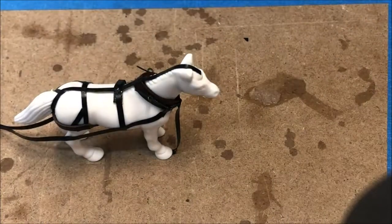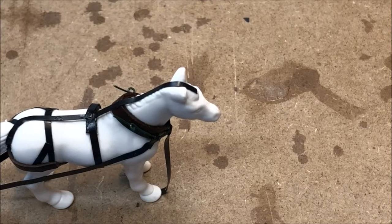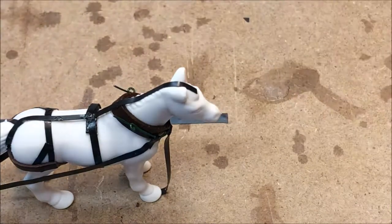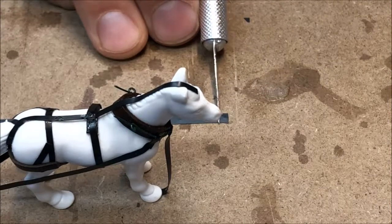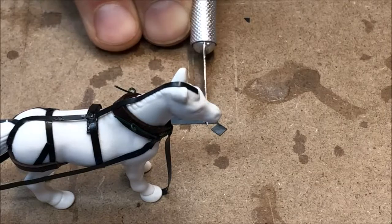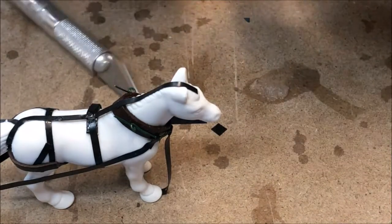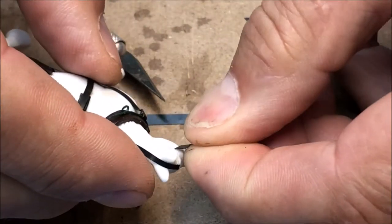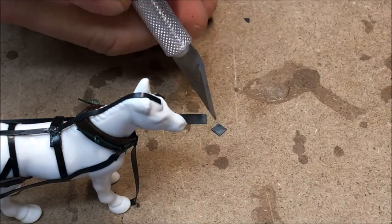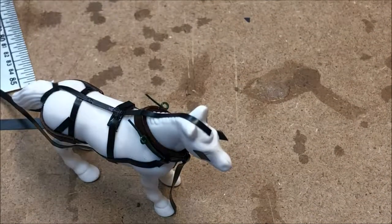I'm going to let everything cure and then we're going to come back and work on the bridle and the blinders. Continuing now with the bridle, I have cut some six inch wide material from my electrical tape and I want to first create the blinders. I'm going to cut a six by six inch square — two of them, one for each eye — and place those right over the horse's eye. I want the blinder to project about two inches below the horse's eye, leaving about four inches above.